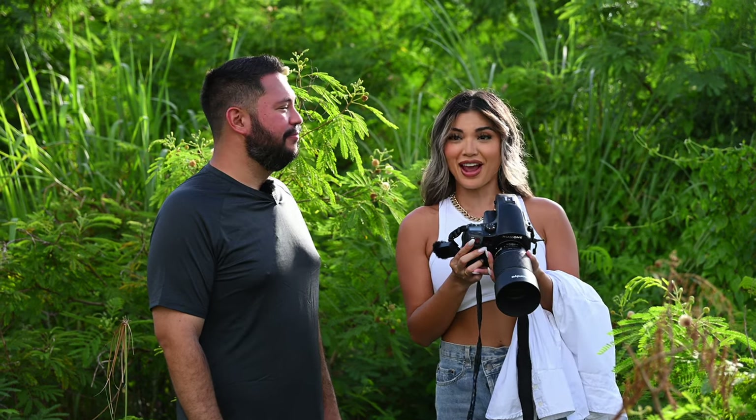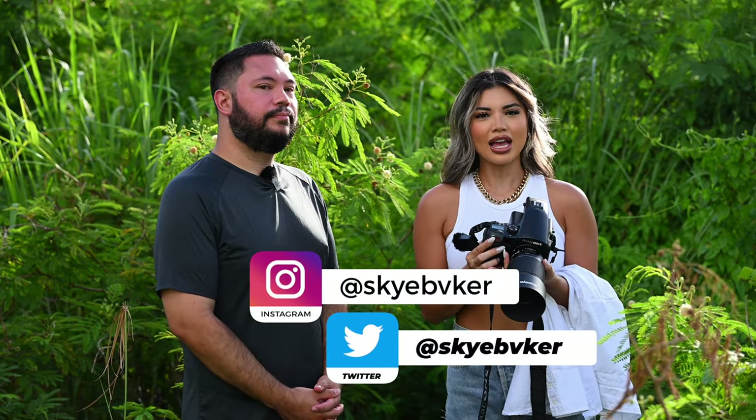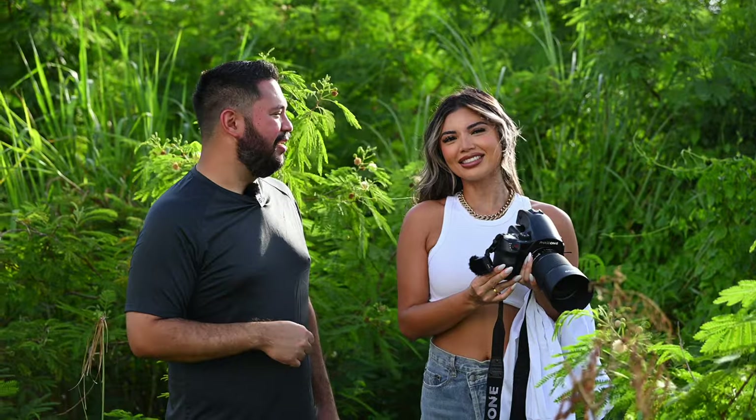Thank you for always helping me out for the YouTube channel. Thank you James for having me — I'm honored to be on this for the fifth time! Let's make it 10. Sky's face is actually the face of Guam Photography, the display picture I've been using for many years from when we shot with the Leica camera with the flower in the ear. Final thoughts and social media: Instagram and Twitter is skyebvker — the V is on purpose, it's an upside-down A, but my last name is Baker. I'll put everything on the screen and in the description below. Thank you again for helping us out — we'll see you guys in the next episode, bye!